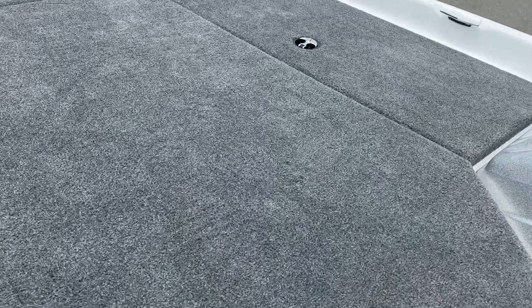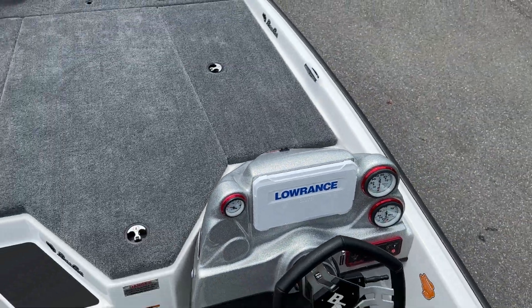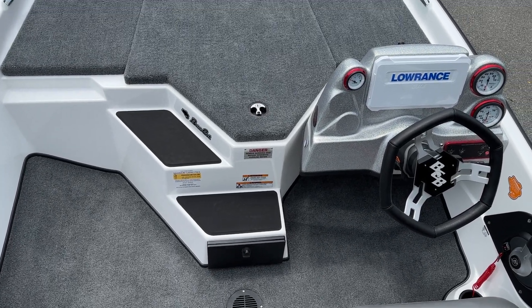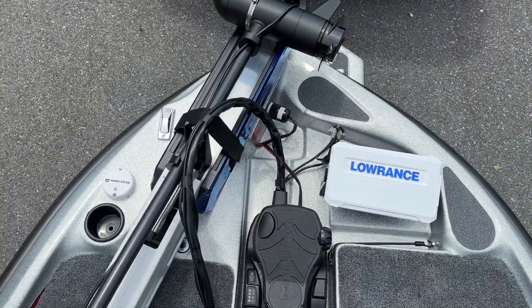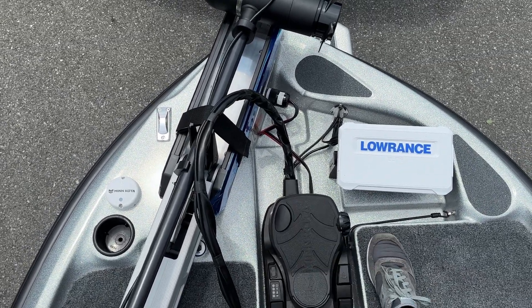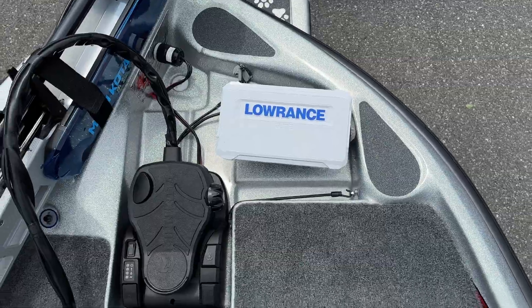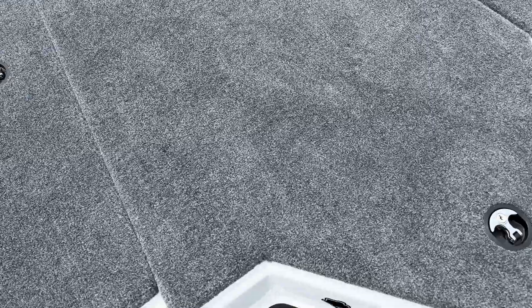I'm going to jump on in here and show you what's inside. On the front deck, there are three big compartments. There's this nice step that I really like — it's got two steps and a little drawer in there. We're going to go all the way up to the front. Up here, you've got your foot pedal sunk in, so it's nice and level when you're trying to stand.